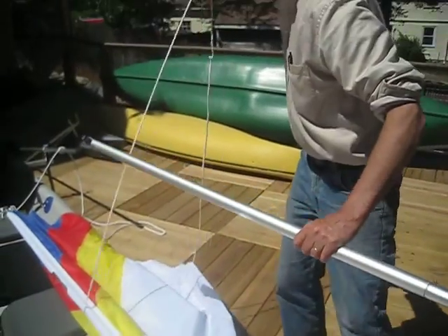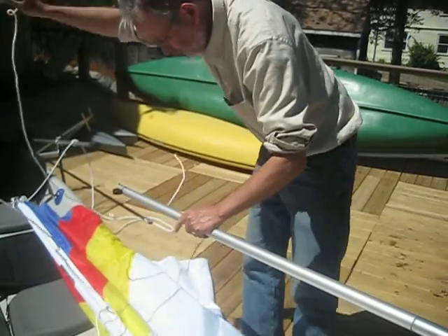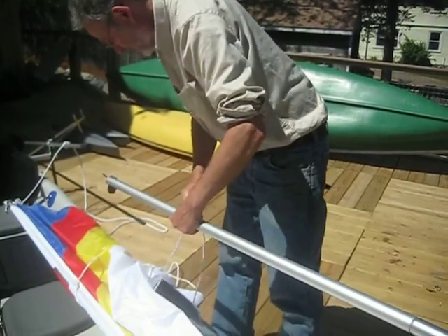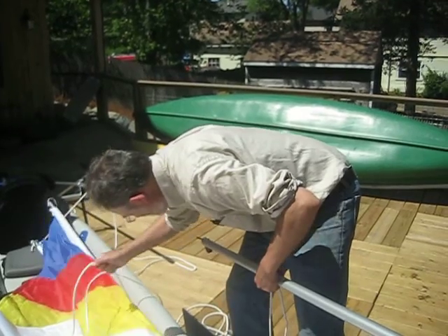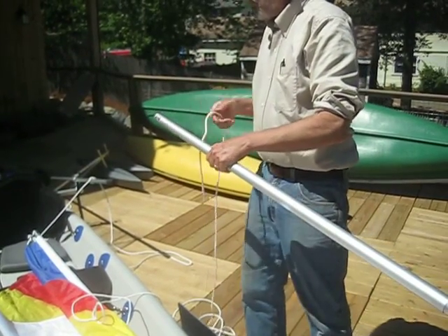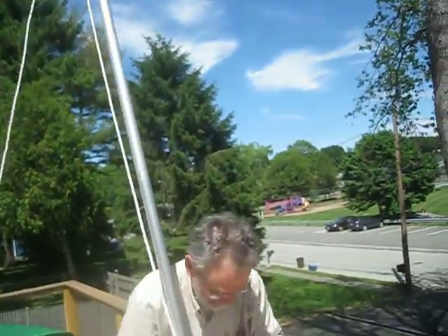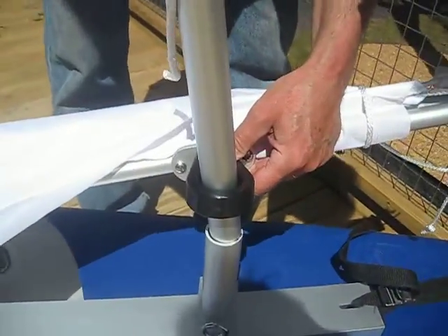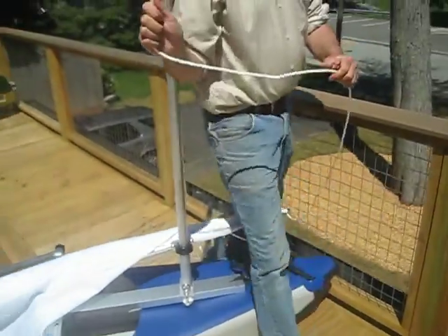So before we put the mast up, we're going to put the halyard in. The halyard is the rope that raises and lowers the sail. We're going to thread the halyard through this eye at the top of the mast and raise the sail by pulling down on the halyard.